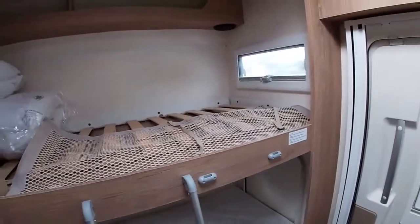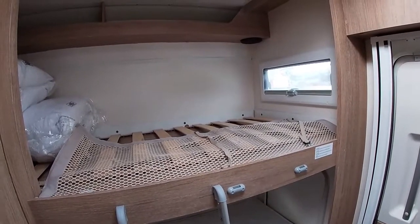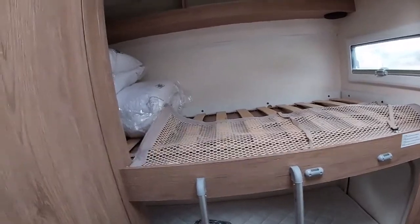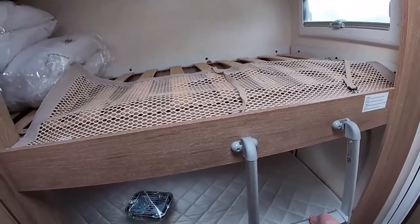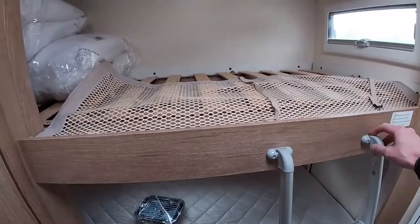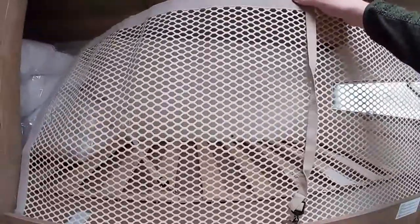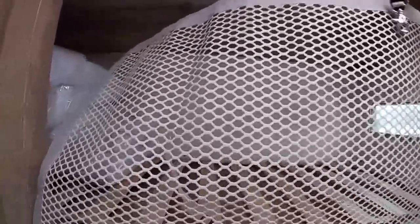Ladders for both the top bunk and the drop-down bed in the middle of the cab are stored in the garage area. The small hooked top ladder is for the top bunk and the hooks hook in here. You also have a safety net for small children which hooks up onto the roof compartment.